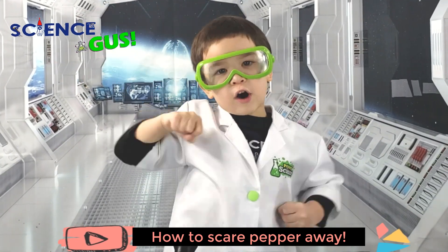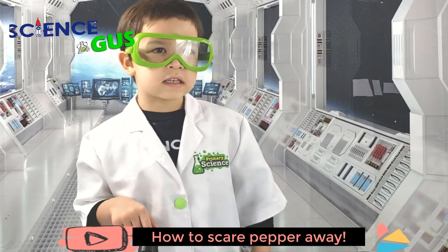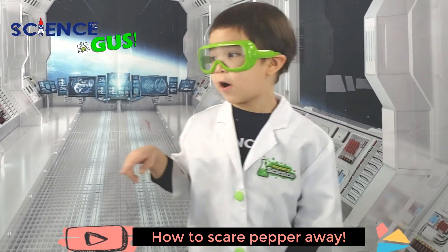It's too spicy for me! Today we're gonna learn how to scare the peppers way, way, way far away.